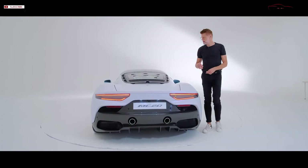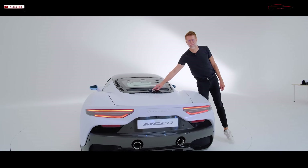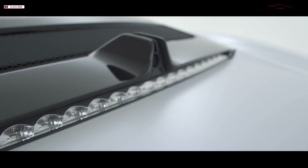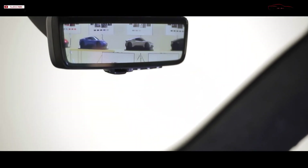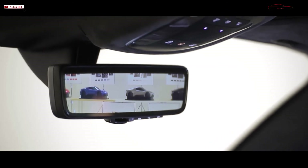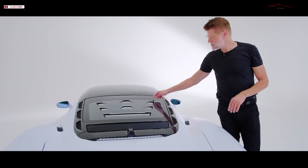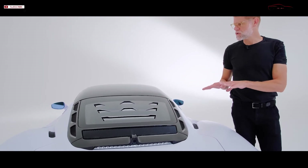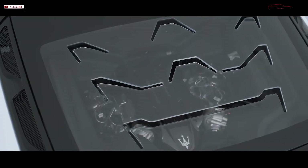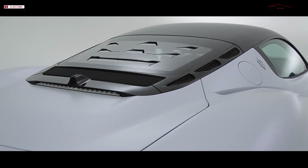A very cool technology feature is an additional rear-view camera which, in addition to the normal rear-view camera, provides an image to the rear-view mirror — so even though you're sitting in a mid-engine car, you will always have a very unobstructed view of what is behind you. Another very cool feature is this abstract Trident used to cool the engine compartment of excessive heat, giving the car a very iconic and characterful detail.